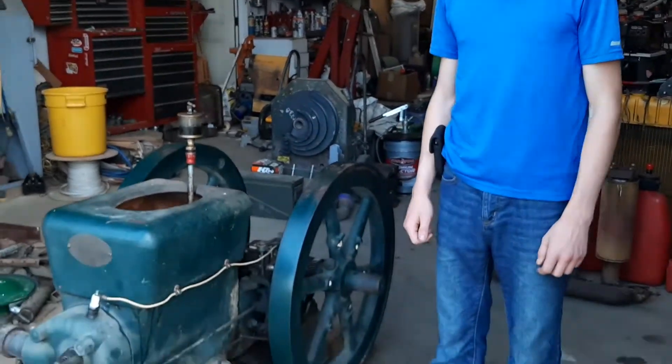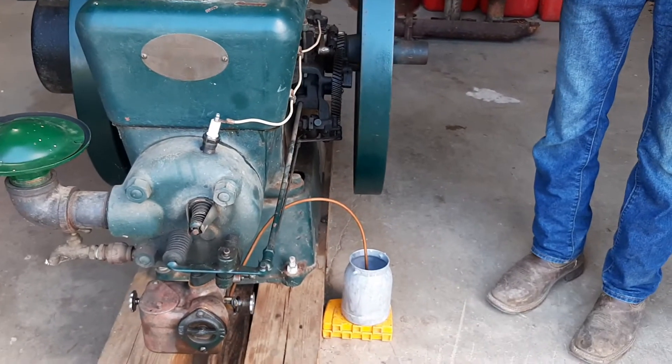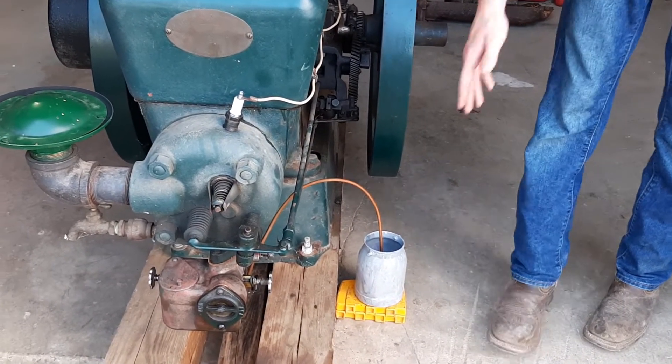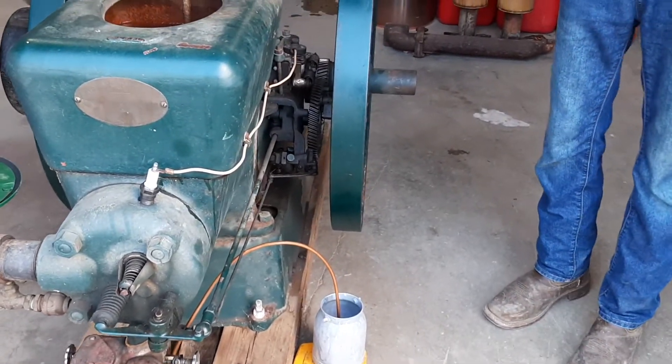Today we have a 1923 Fairbanks Morse Model Z hit and miss engine. This produced six horsepower and we recently bought it at auction. We replaced the spark plug and rebuilt the carburetor. We bought new seats and needle valves for it, and a new muffler.